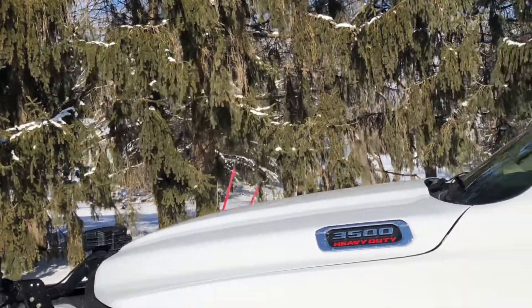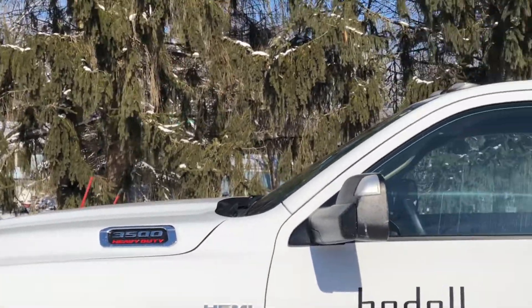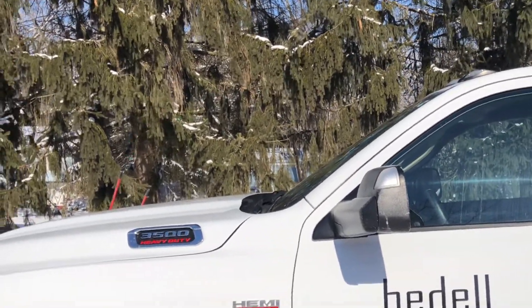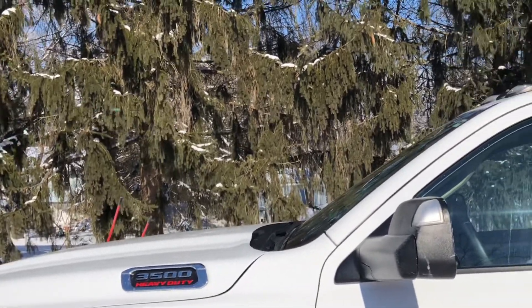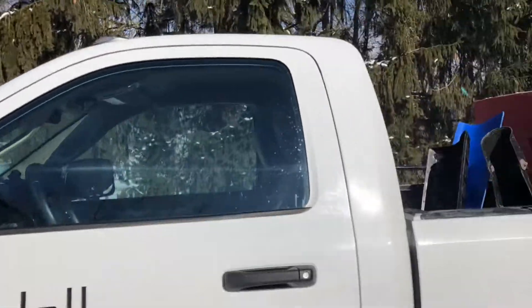We had an oil change done about a week ago on the truck before the snow came in, and we were good to go on that. Check the tire pressure. Truthfully, I'm not the biggest mechanic guy, but you want to make sure everything's in working order — certainly your strobe beacons are working.